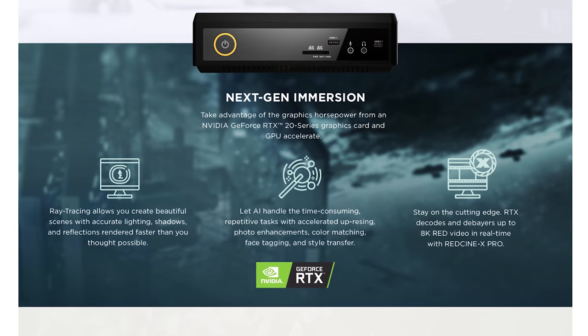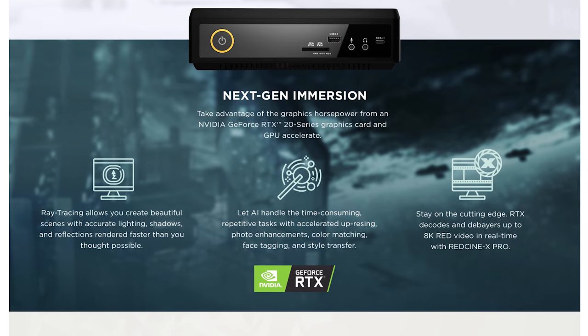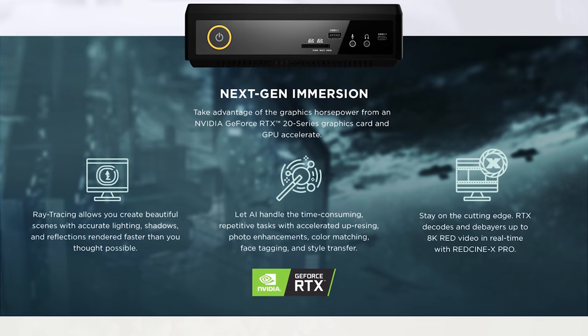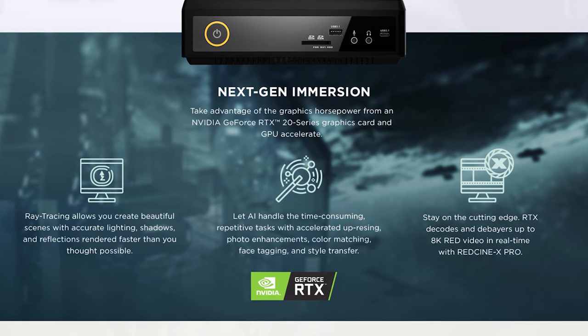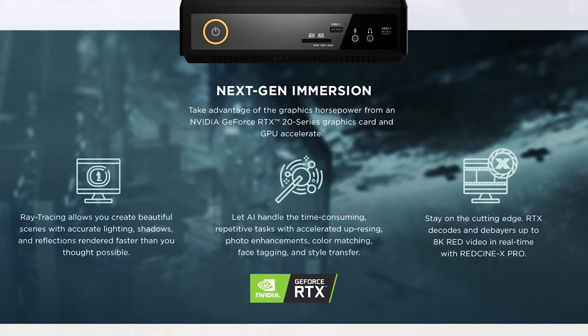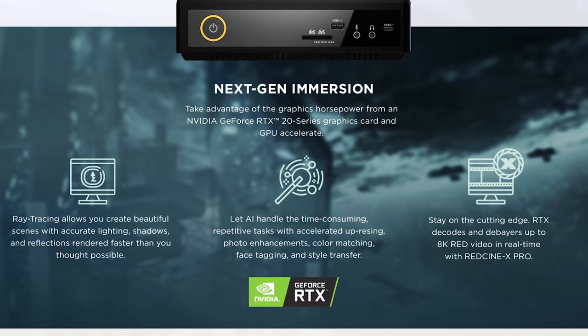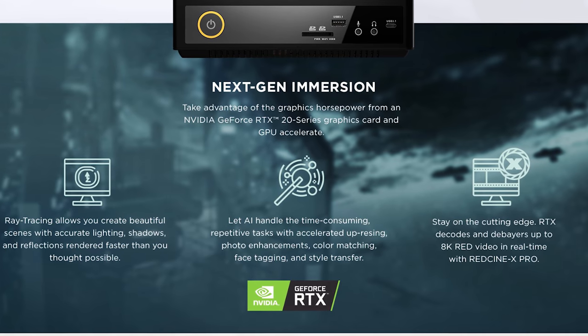Speaking about cramming things into this small box, we need to talk about the graphics card, which is probably the most surprising thing about the Magnus. This version of the Magnus comes with an NVIDIA RTX 2070 inside — a quite powerful graphics card that retails for around $500 standalone. I'm quite impressed that they were able to fit that into a system this small. I did not do any gaming benchmarks on this because I want to keep this review focused on video editing, but if you want a small gaming device, you should be able to game on this very easily and even turn on some of NVIDIA's fancy ray tracing effects.